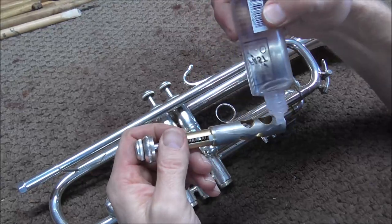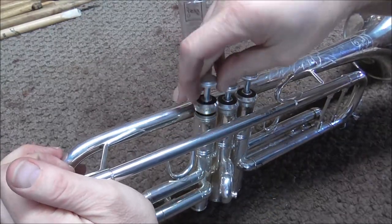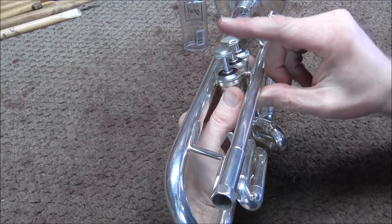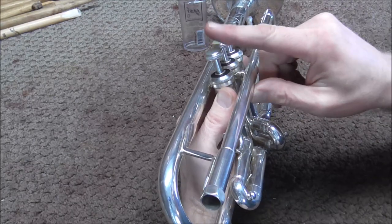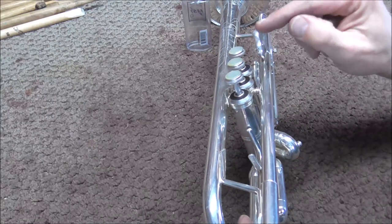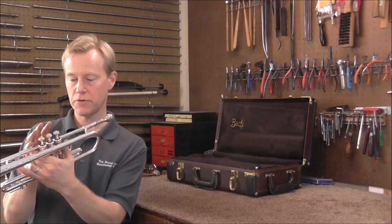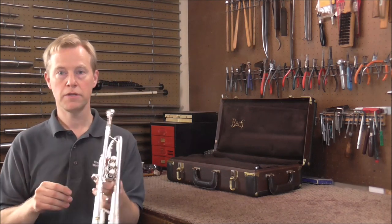If I put the valve back together, I am going to oil it and we will see how it works. It goes up and down fine when I push it straight up and down. If I push it off to the side — yes, it still goes up and down. Now the first valve works like it is supposed to. I am going to do the same thing to the second and third valves too. The valves work well — even if I push them sideways, they still go up and down.